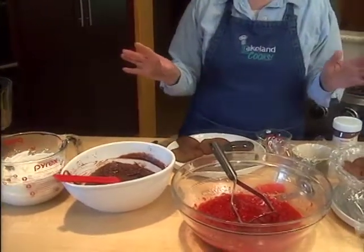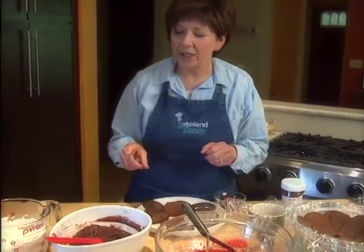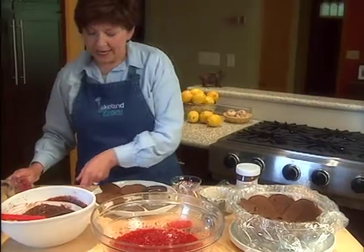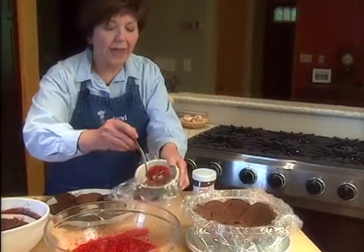The recipe is on our website at www.lakelandptv.org, so you can get it there. Now the first thing I'm going to do is put some raspberries on top of my cake piece.